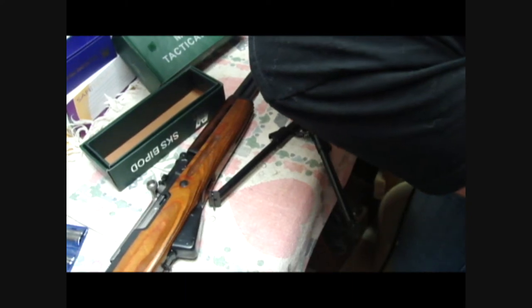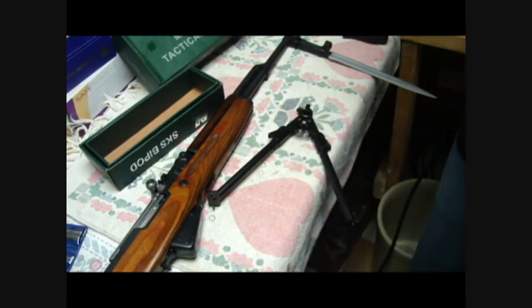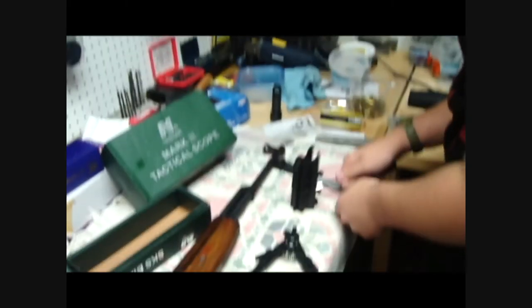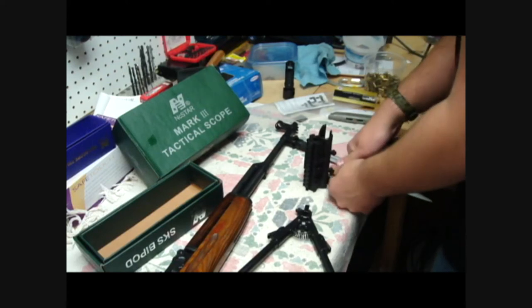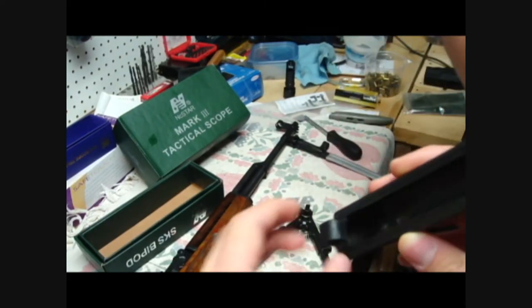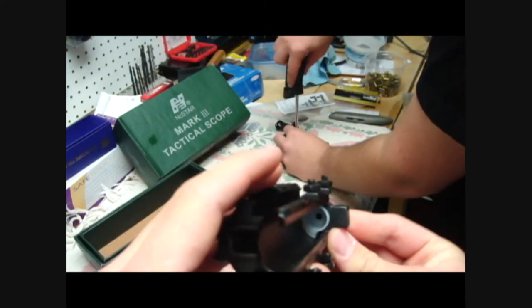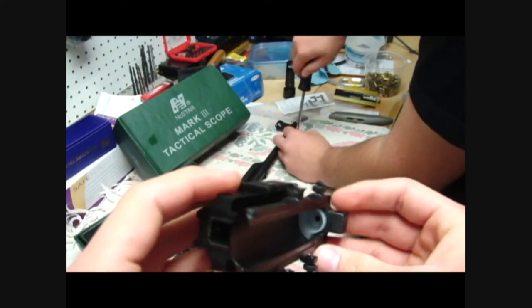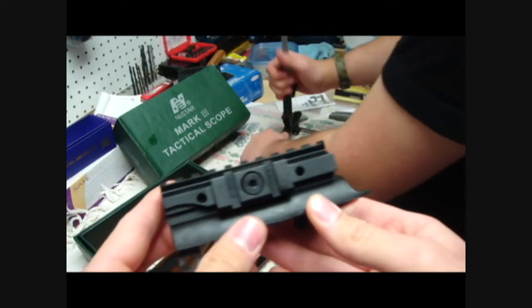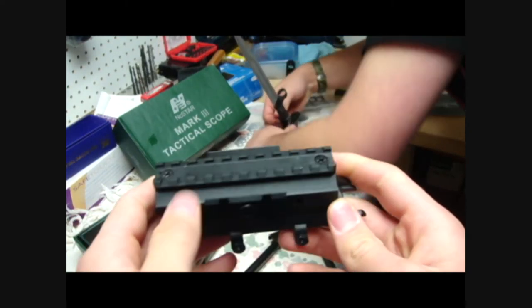I'm going to need the stock that's on it also. Where's the receiver cover — the tri-rail mount? Putting in the recoil buffer. He's sticking that little plastic piece in there. Like that — and that'll take the recoil spring and help eliminate some of the recoil. The reason we got this isn't because he's a pussy — it's because it'll help keep this thing from moving around and getting the scope off zero. That's the purpose.